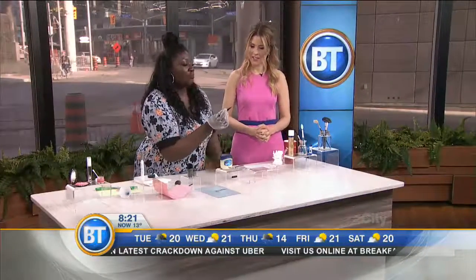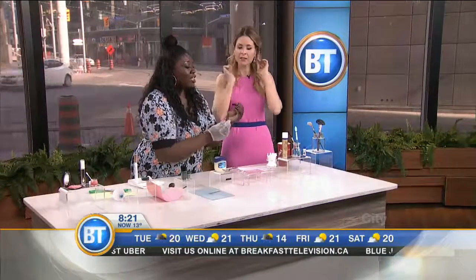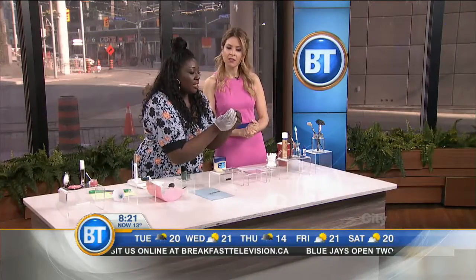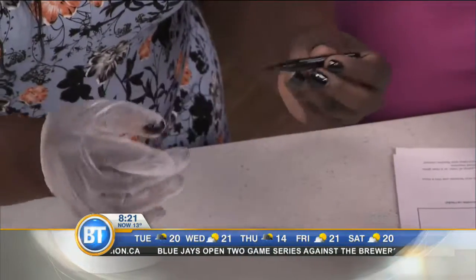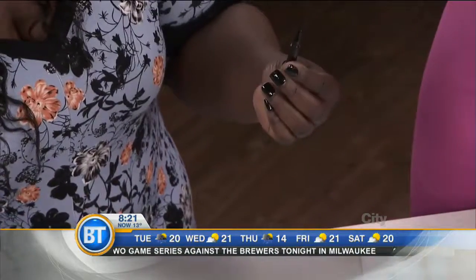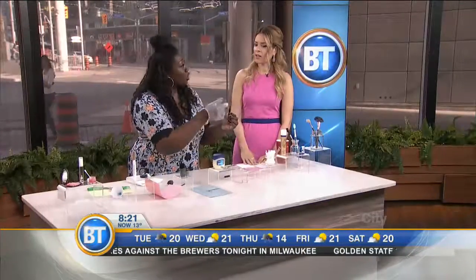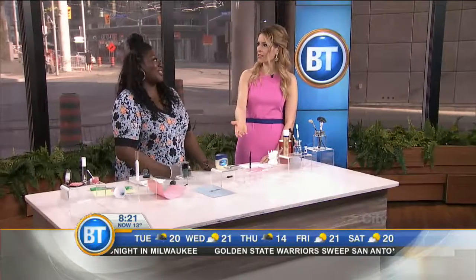A lot of the times we use marker eyeliners and they dry out, and we get all frustrated and have to go buy a new one. Sometimes you can just take it out like that and flip it over — and you get the other side brand new! A lot of people don't know that. So sometimes with the markers, you can just flip it around. What a waste that they have that secret end in there and nobody tells you!